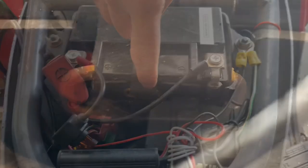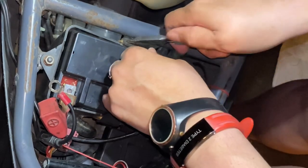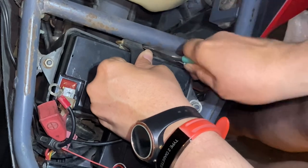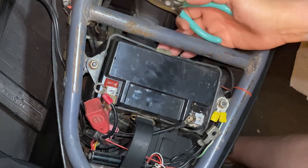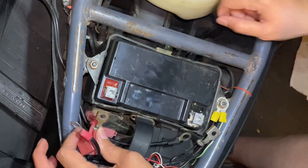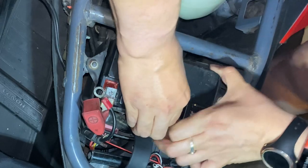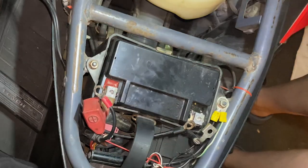Just wanted to let you guys know that you can actually access that buckle on the other side of the battery, which would probably be easier. But I like to struggle, so let's get back to me struggling. Honda really makes these bands really tight, so I decided to tackle it from the top again and hopefully pry it off. Oh, this thing gives me hell — how did I get this out last time? It's one heavy-ass battery.